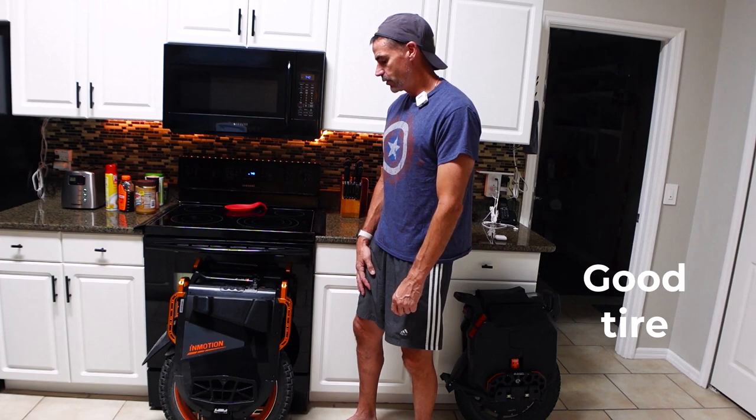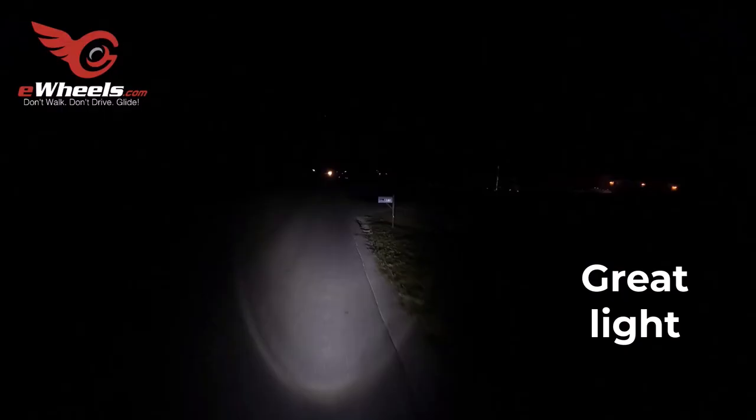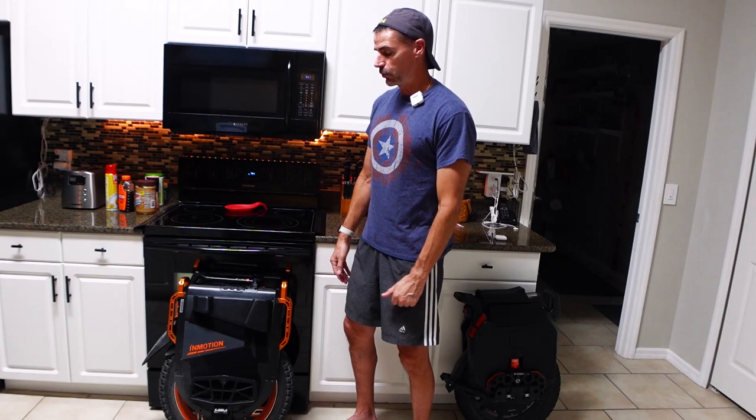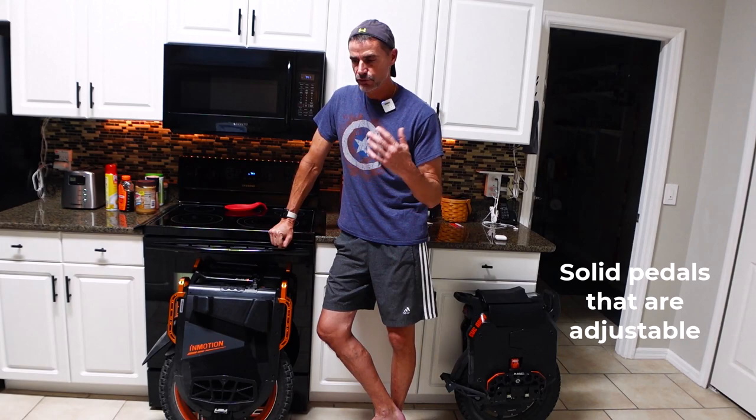The tire on the V13 — I haven't had any problems with it, and I haven't heard many people complain about it either. It's a very suitable, knobby, big tire. The headlight — I've raved about the headlight on the V13. It's really bright, it's adaptive, throws a wide beam quite far. It really is impressive. To me it's the best headlight I've personally ever seen on an EUC.